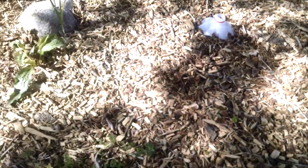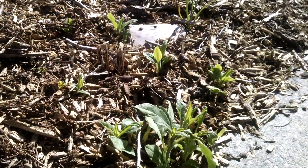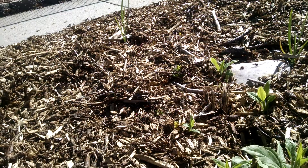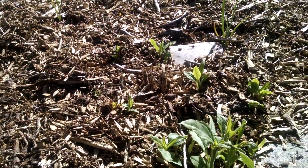But if we follow it through to the other sunchokes that I planted last spring, this one, again, was not harvested, and it looks like it has about a two-foot range, about a two-foot spread in one year.